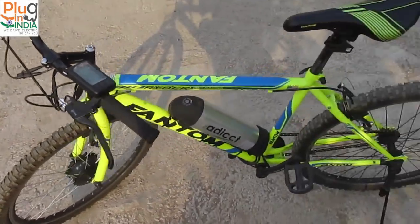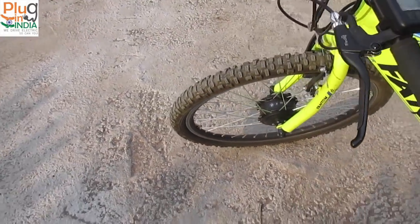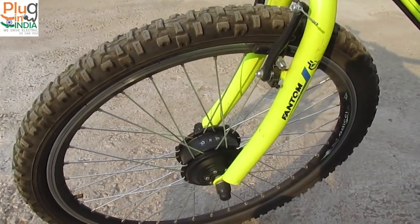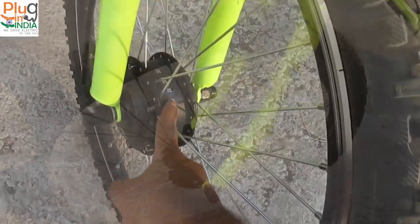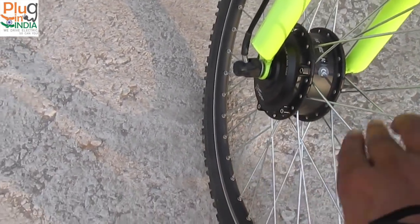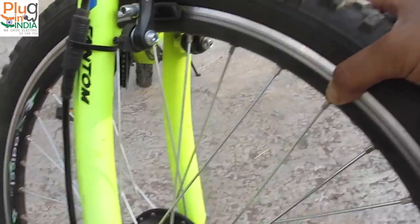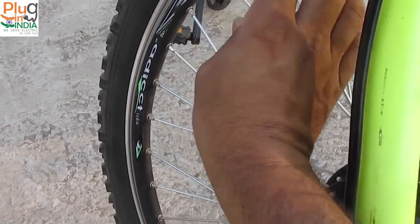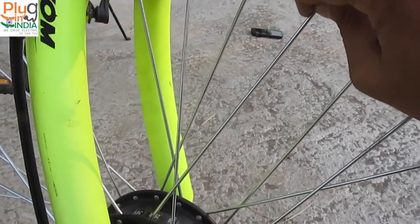The next important component is the motor, which usually resides in the back wheel — but in the case of the eAddict kit, the motor is attached on the front wheel. The kit comes with a black 250-watt, 36-volt motor, just like what we've seen in the Lightspeed kit. It also comes with thick, good-quality spokes. You get a double-void alloy rim made of very light material, with eAddict branding on the rim. The spokes and nipples are of very good quality — no loose or bent spokes.